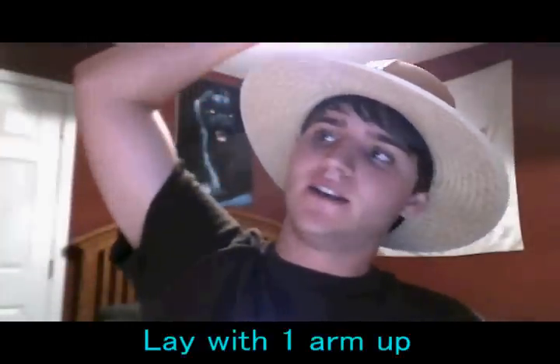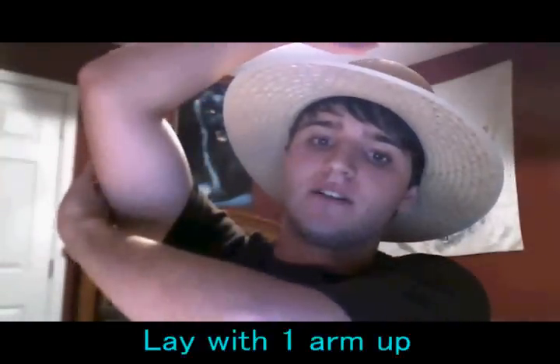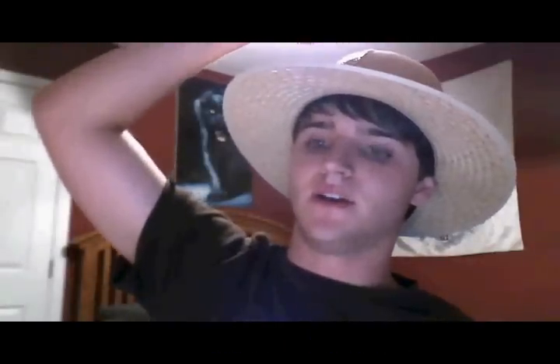Another technique is to have one arm above your head — have a pillow under your arm. That way, when you start falling asleep, your arm will actually fall down because you'll be getting relaxed, so you won't be dreaming at this point because it'll be like mid-falling asleep. That'll kind of wake you up for a second.